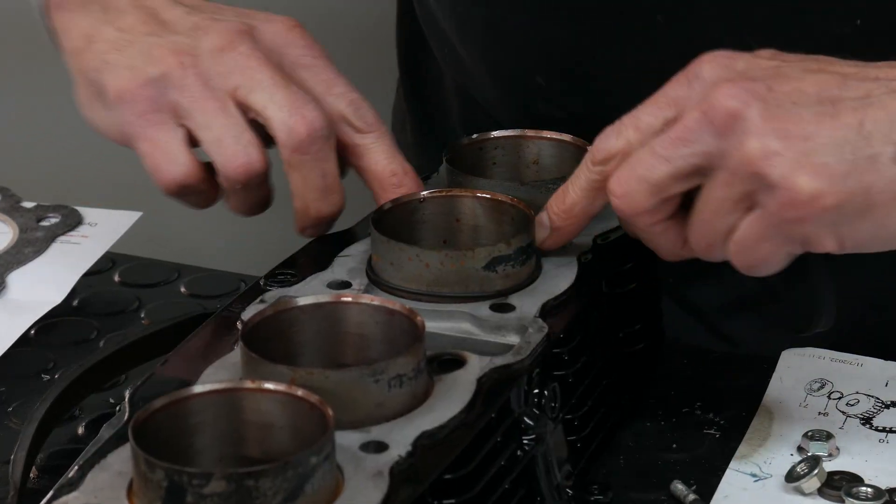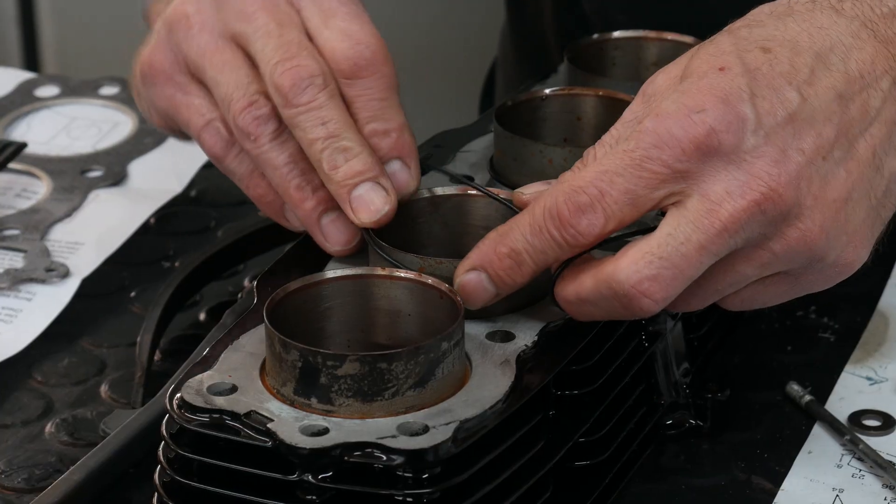We're back, ready for a round. We're still assembling this engine for the CB 550, making some good progress. We're about to put the cylinder on and hopefully get to putting the head on as well.